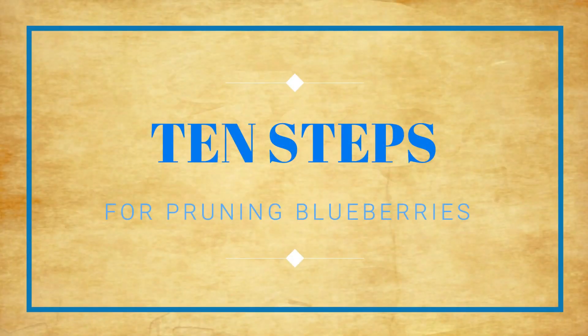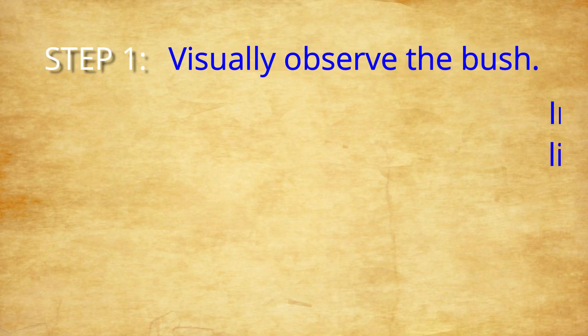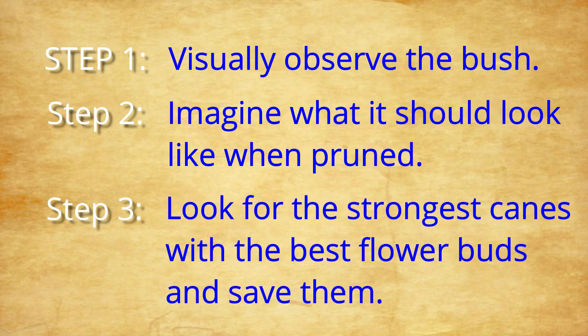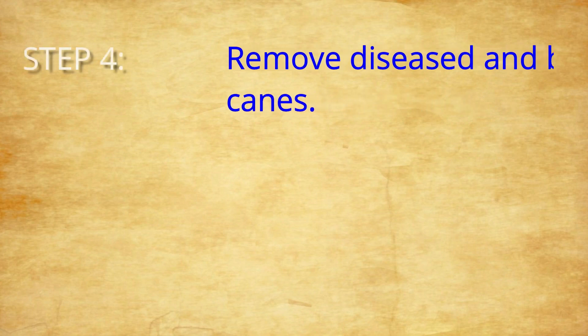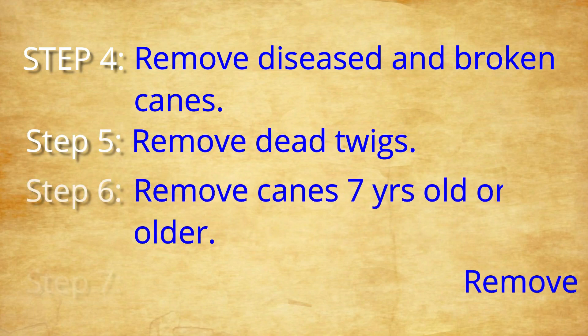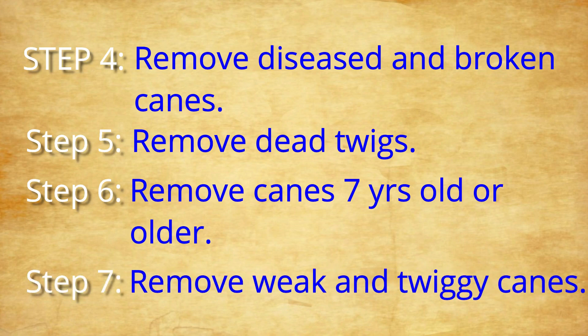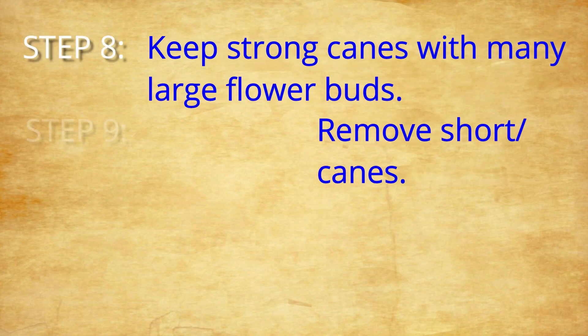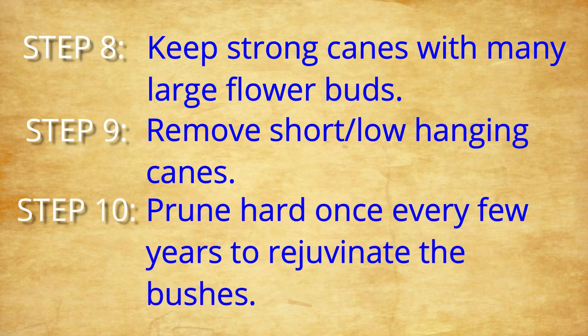There are 10 basic steps to pruning a blueberry bush. First, visually observe the blueberry bush — walk around it. Number two, imagine what it should look like when the pruning is completed. Three, look for the strongest canes with the best flower buds and save them. Four, remove all diseased and broken canes. Five, remove the dead twigs. Six, remove canes seven years old or older. Seven, remove weak and twiggy canes even if they have a lot of flower buds on them. Eight, retain strong canes with very large flower buds. Nine, remove any short low-hanging canes. And ten, prune very hard once every few years to rejuvenate the bush.